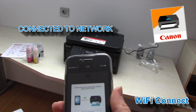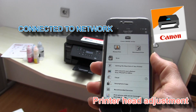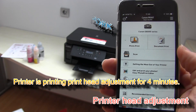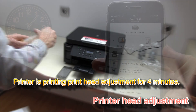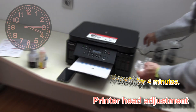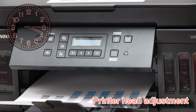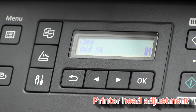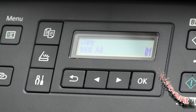While the printer is adjusting the printer head, my printer is already registered to the Canon Print Inkjet Selfie app. And when it's ready, you can start printing or scanning. When you see 'Copy 100% A4' written on the screen, your setup is completed.